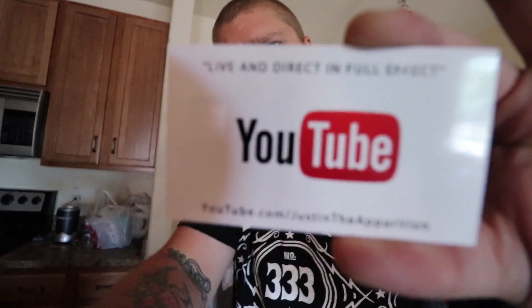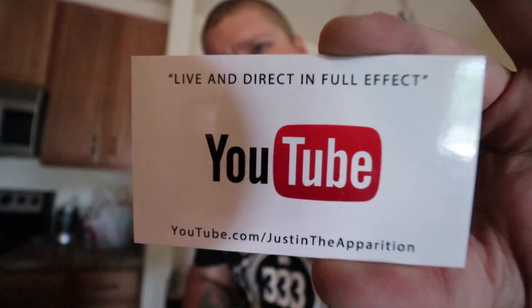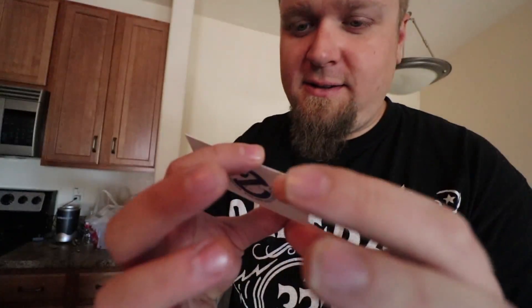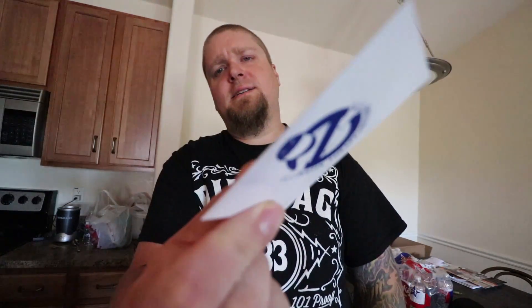Got some new business cards — probably saw me mention these in the videos on the bike. Simple, elegant, to the point. Just my YouTube link, live and direct and full effect. Everything you need to find me you can find through the YouTube channel, so I just kept it simple. I think they turned out fine.